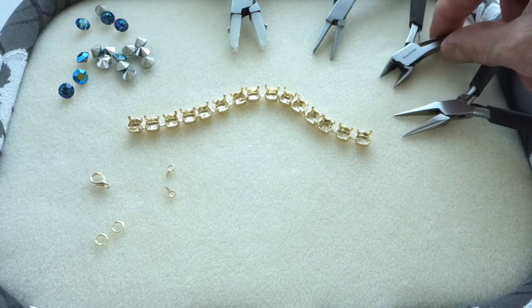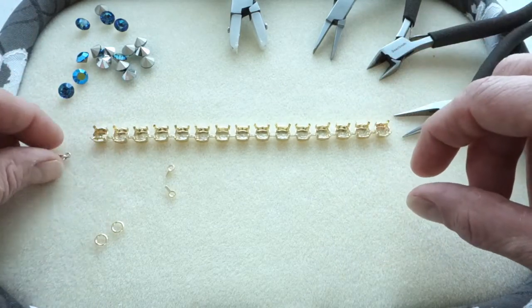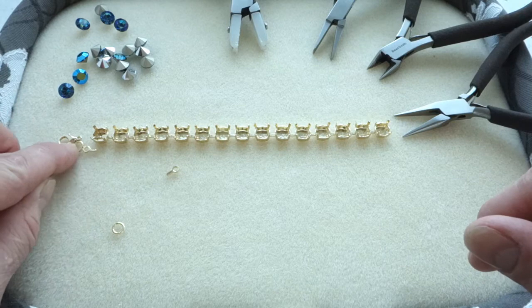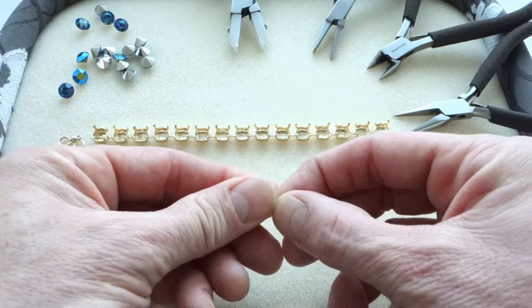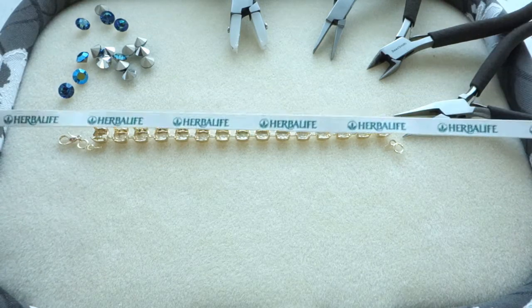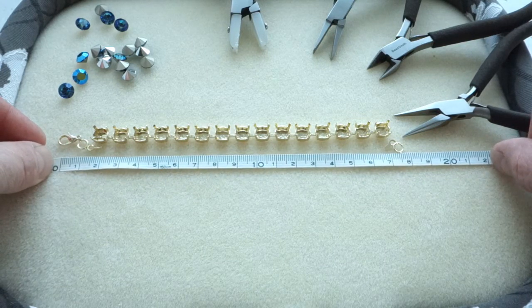I already cut the chain in the desired length and now I'm gonna check the total length of everything so it will fit nicely around my wrist. Connectors themselves and the jump rings and of course the clasp have their own length so I just put them nicely together to measure. The length must be about 18 centimeters and that is quite okay so I'm using 16 cups to make my bracelet fit nicely.